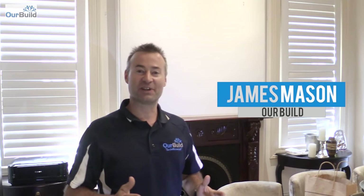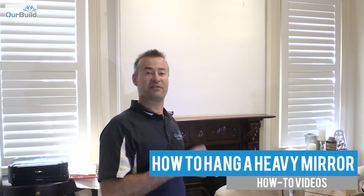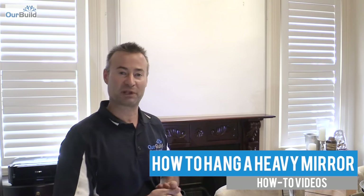Hey guys, James here. Today in this video I'm going to show you how to hang a heavy picture or mirror onto a wall. I'm going onto a brick wall, so there'll be a different fixing method than if you're going onto a plasterboard wall. I'll show you the installation and then come back and talk about various fittings like hollow wall anchors, wall mates, spring toggles, and spaghettis. Stay tuned — let's get started.